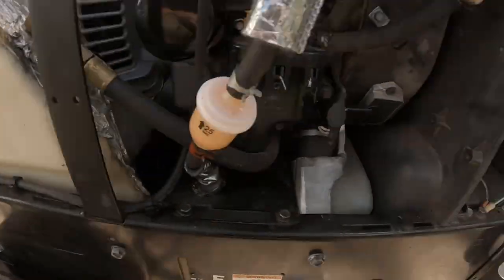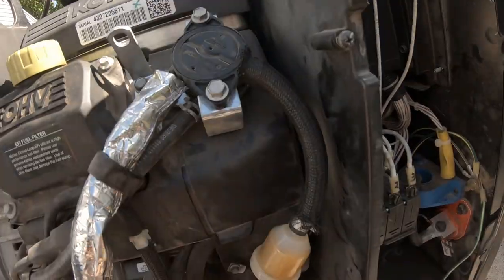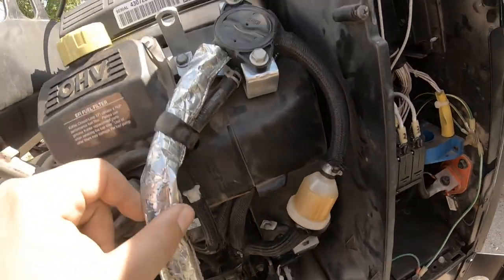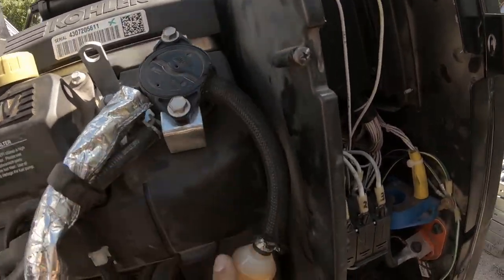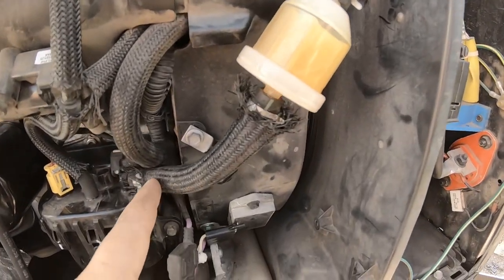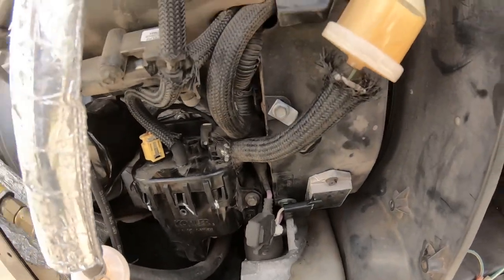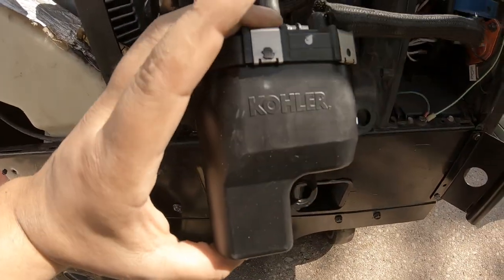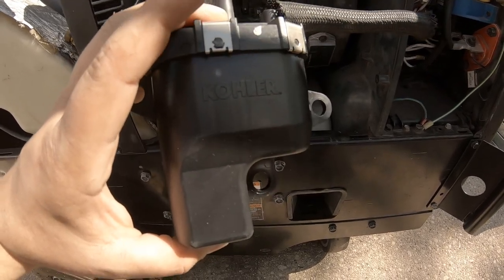We just siphoned all the gas out. I got some new premium and went through and checked all the connections going to all the pumps. I am getting gas flowing out of the low pressure pump and going into the high pressure pump, but there's nothing coming out of the high pressure pump. I've got a replacement pump here, we're going to swap these out, and hopefully this will take care of that issue.